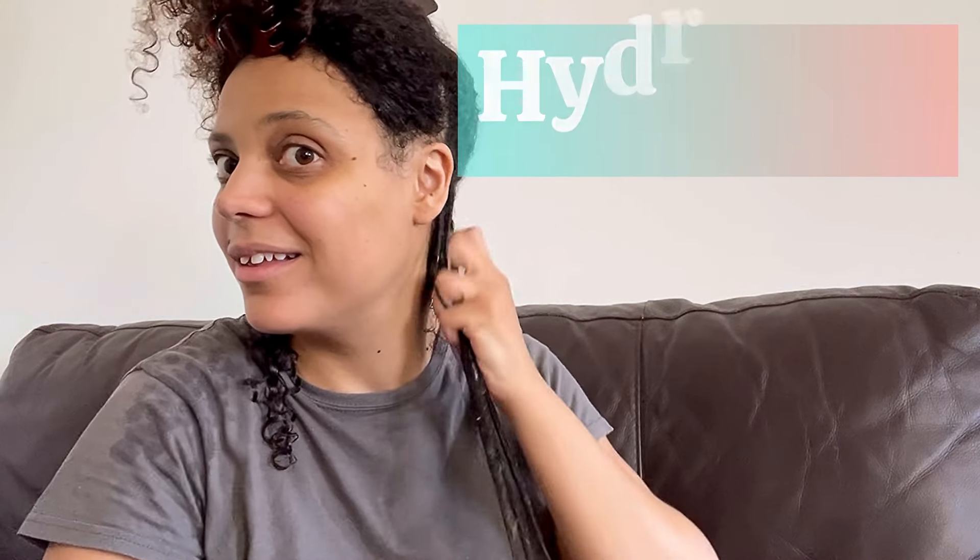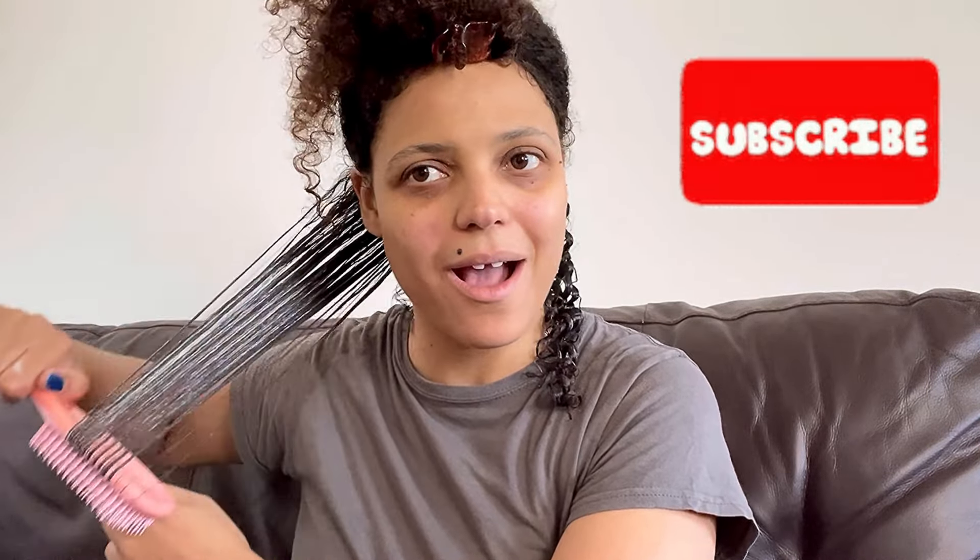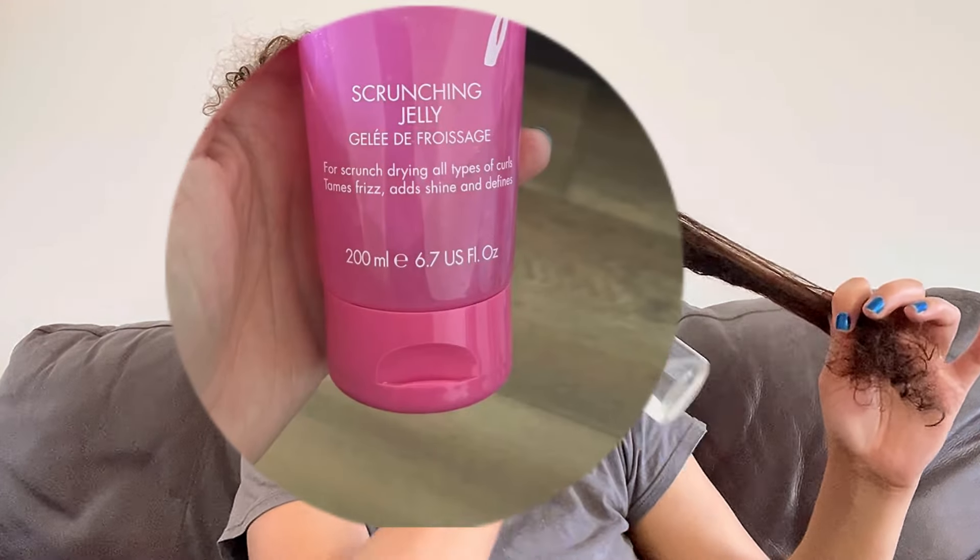My hair drank this product up straight away — it just sucked it all up. It was hydration on another level: smooth, soft, and detangling was easy. The minute I added this product, I saw a difference straight away. I wasn't sure how much to use — I started off with about the amount of a two pence coin and that was even too much, covering both sections. A little of this product goes a long way. The container is only 200ml, and I was pleasantly surprised it would actually last for quite a few wash and goes.